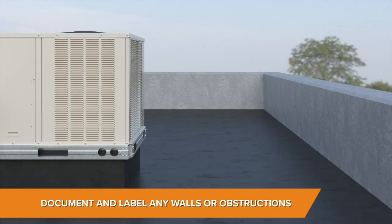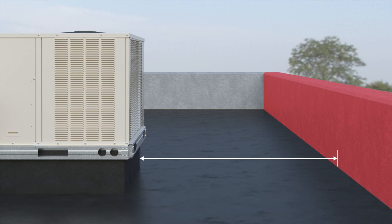Additionally, document onto the worksheet and label any walls or obstructions around each curb and show the distance. This includes gas and electrical lines coming up through the roof.